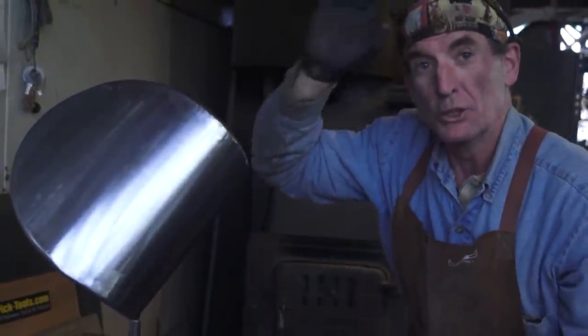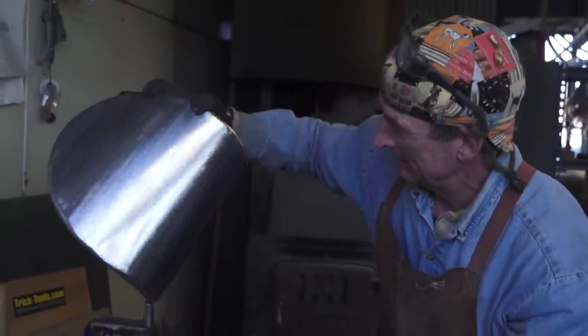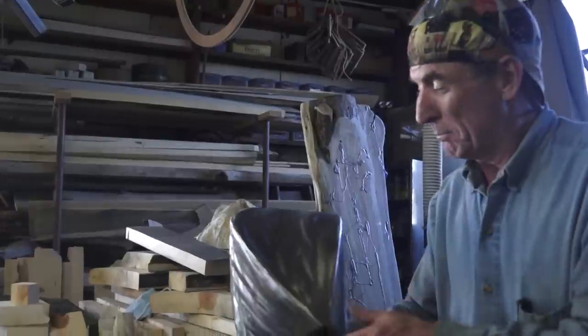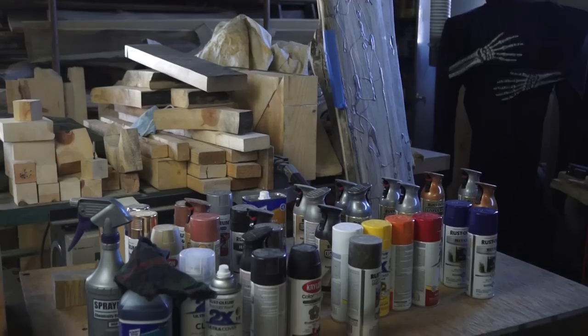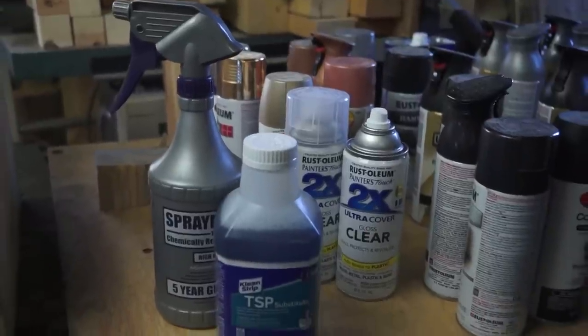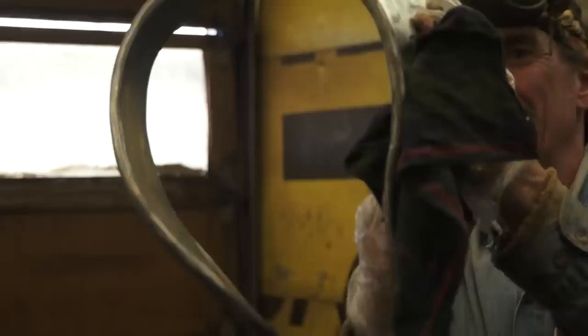Once you're finished with your texture and you're happy with it, it's time to start thinking about how you're going to finish your piece. You've got a lot of options — you could get it powder coated or even plated. But because this is Sheet Metal Art for Beginners, we're going to keep it simple. Today we're going to use a variety of spray paints. Before you start, thoroughly clean and prep your piece with TSP Substitute, which cleans and degreases your metal prior to paint or clear coat.